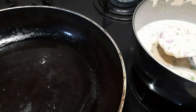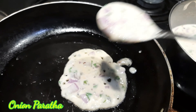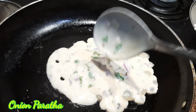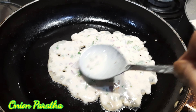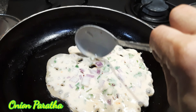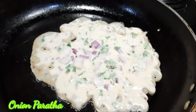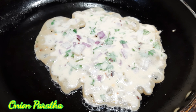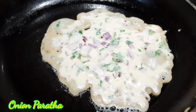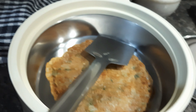Now I am making onion parathas the same way. I have added oil, then I am adding the onion paratha mixture. In the onion paratha mixture, I have used 250 grams of wheat flour, chili flakes, chopped coriander, chopped onion, and salt as per taste. I will cook it the same way.